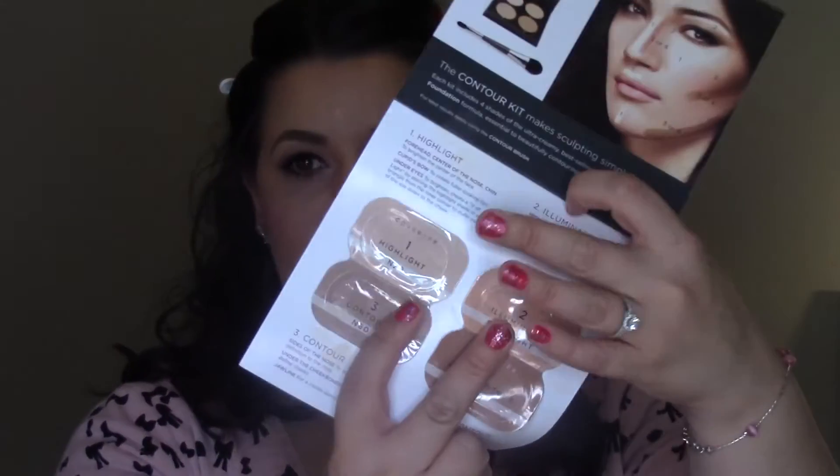For the under-eye area I used the Bare Minerals Bare Skin concealer in the shade Light, blended in with a beauty blender — I have two beauty blenders, one for foundation and one for concealer. Then I'm going in with the color Highlight 20, which is the really light shade, taking that under the eye, down to the corner of the nose, a little bit down the center of the nose for highlight, and right underneath the brow to make everything look lifted.